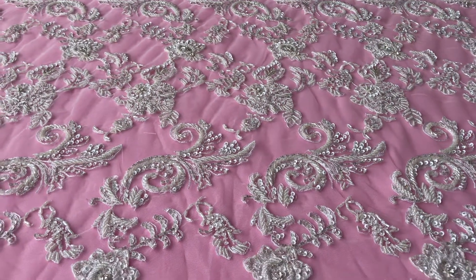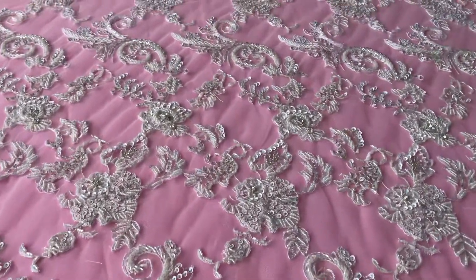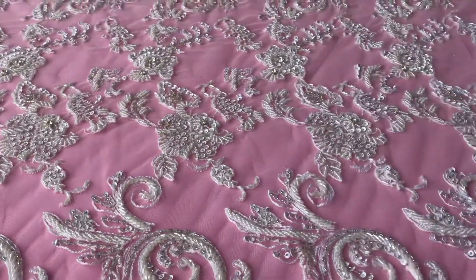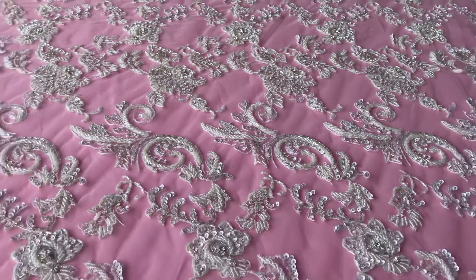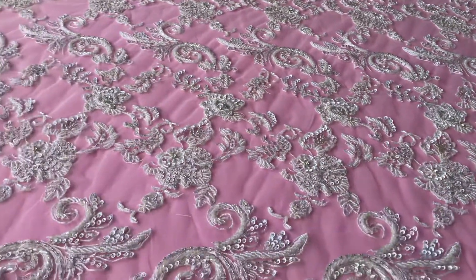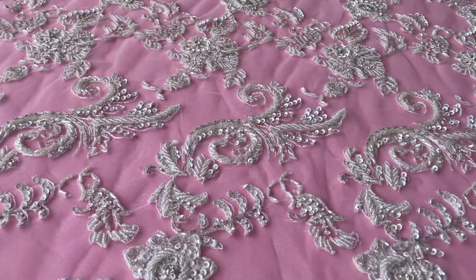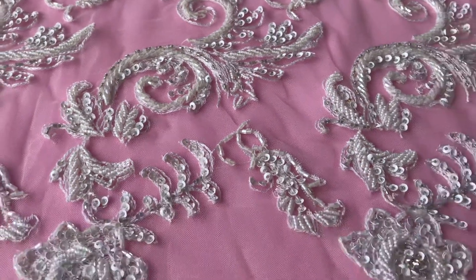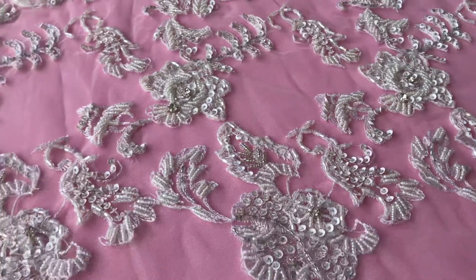Hi, this is Bridal Fabrics, and here on the cutting table I've got a lace called Shakira. I would describe this lace as absolutely one of our wow laces. A combination of the design — we can see these floral motifs and swirling pattern — combined with the embellishment makes it really something very special.